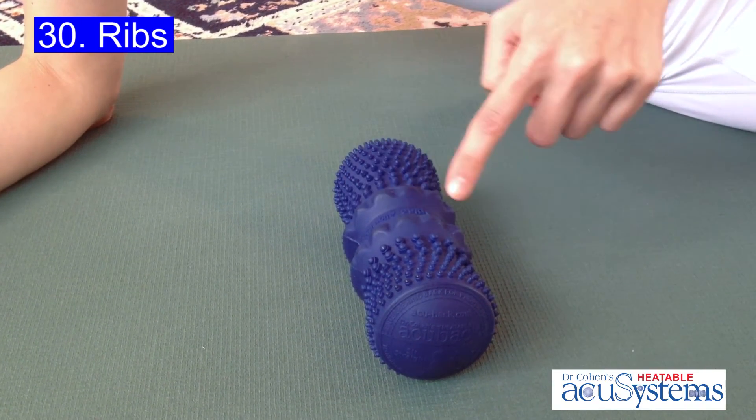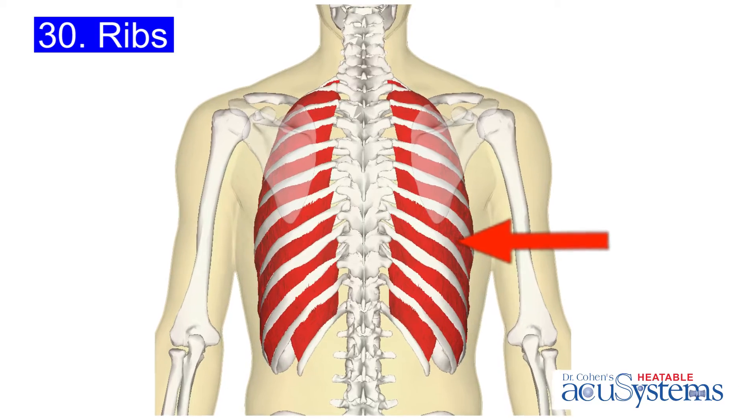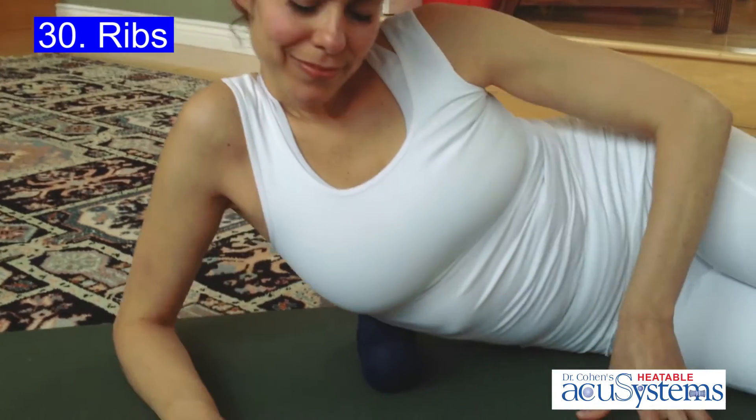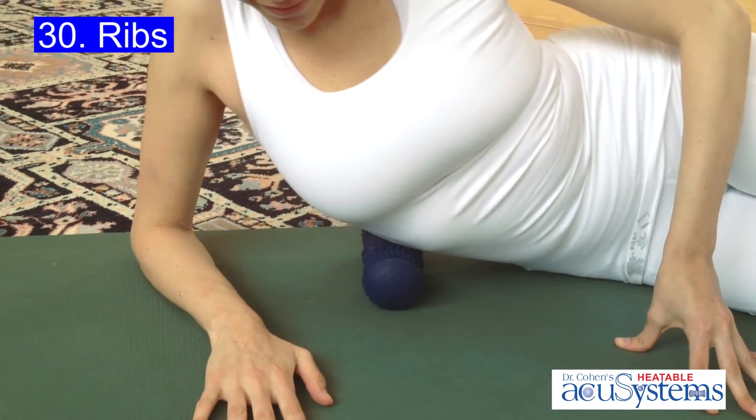Use the stippled, less penetrative aspect of your heated Acubac to open up tight muscles in between your ribs, called intercostal tissue. Place your Acubac underneath you, moving until you locate a tender area.